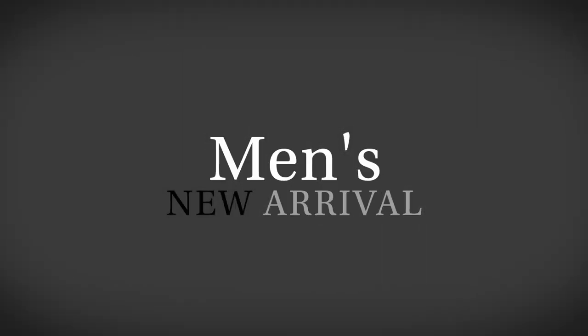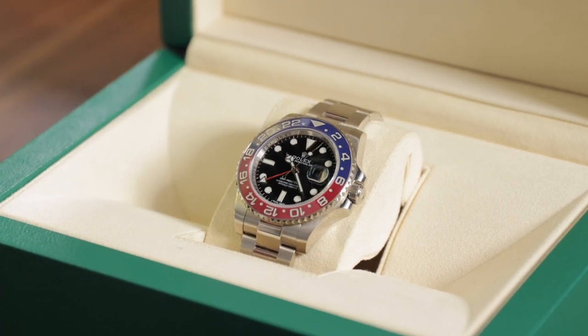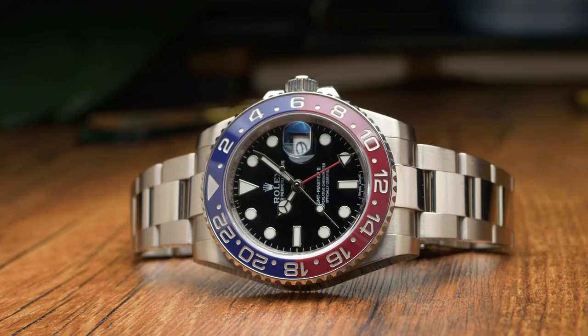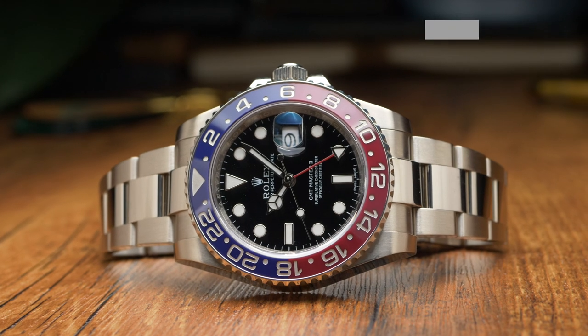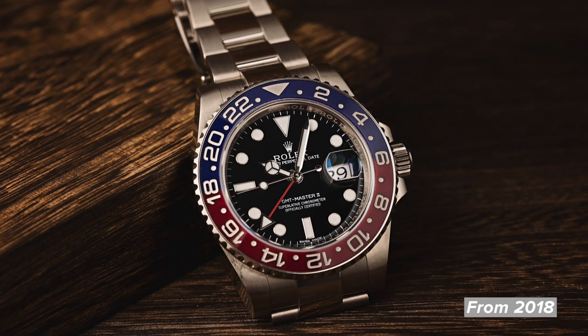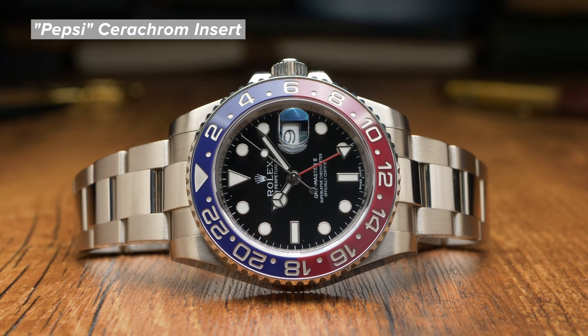What did you pick this week, Justin? I have a white gold Pepsi GMT — definitely a sleeper. If you don't really know Rolex, it looks like a stainless steel GMT, but it's not. When you pick it up you can immediately tell, and when you see it next to a stainless watch it is a different color — it has a warmth to the metal that stainless doesn't have. It's just a gorgeous watch. We see GMTs all the time, but the white gold ones are really special; they were introduced in 2018. This one has the Oyster bracelet, which I prefer, with a ceramic bezel and black dial. It just feels nice, expensive, and luxurious — couldn't pass this one up.